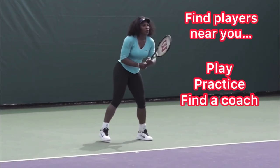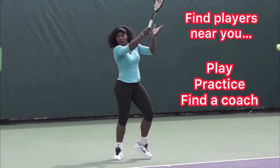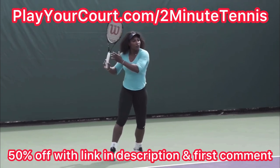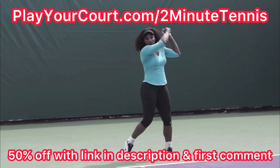Now, if you're looking for people in your local area to play against, practice with, or if you want to find a coach who's close to you, use my link in the description — playyourcourt.com slash two-minute tennis for 50% off.